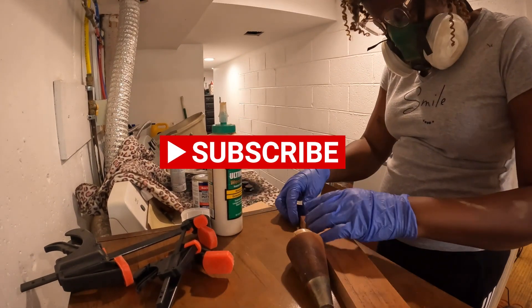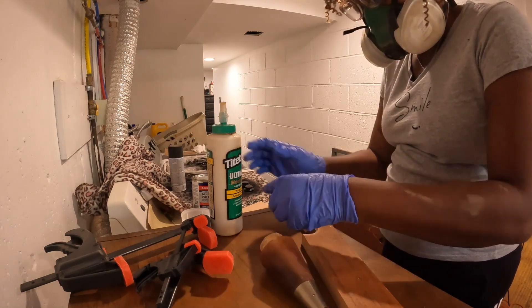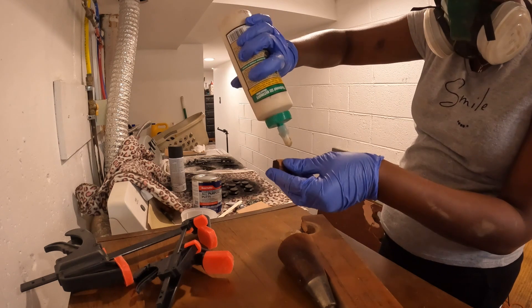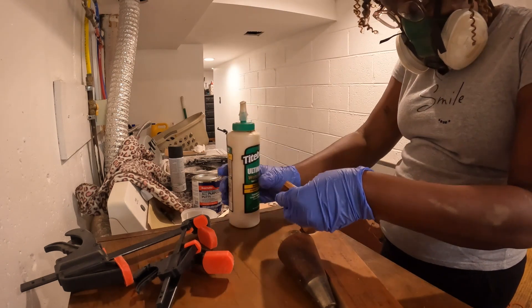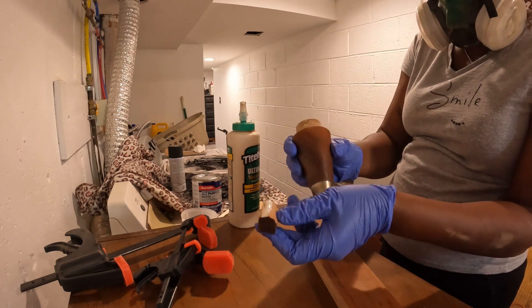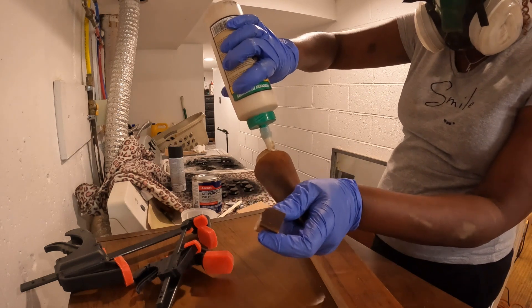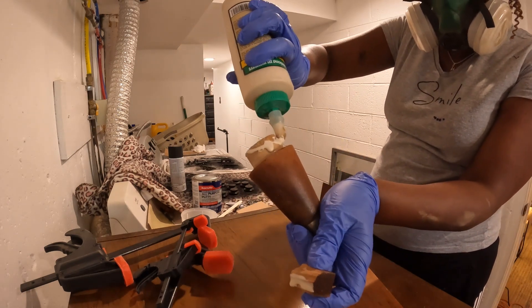I was working on something else — two other things — in my prior weeks. But I said I should start this. I shouldn't just let it sit there, broken. I could start some of these repairs and then get back to it when I'm ready for it. So I am very happy that I did that.